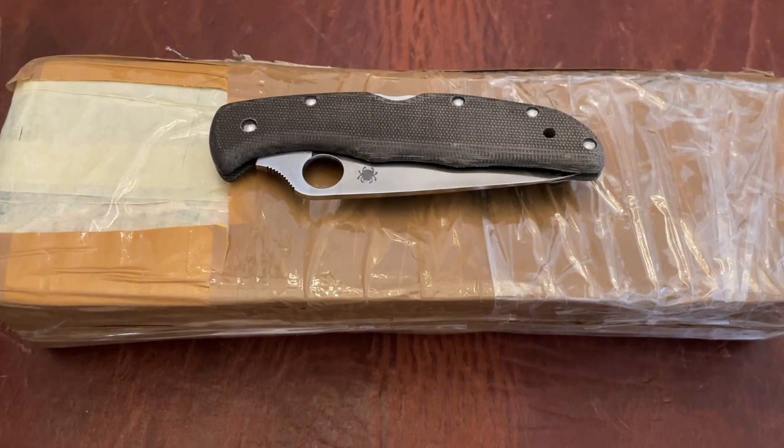Triple E EDC back again with another knife video. We're gonna do an unboxing today, kind of unorthodox for the channel. I used to do them, I went away with them because I didn't think a lot of people loved them. If you do like them, comment below - I may be doing more.